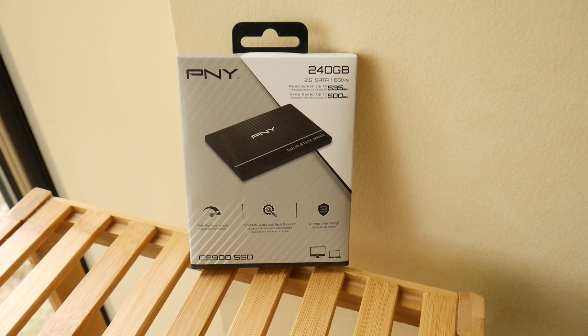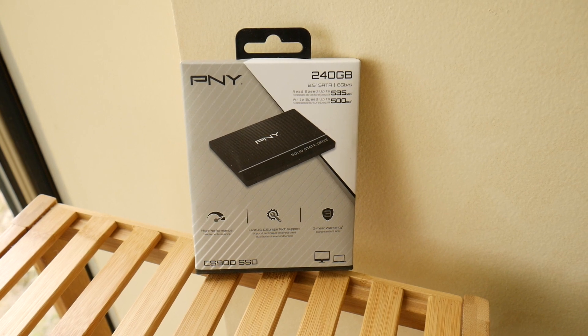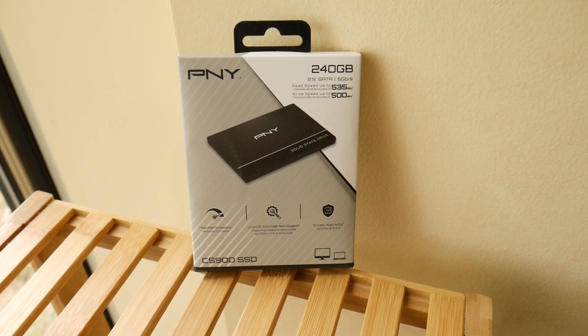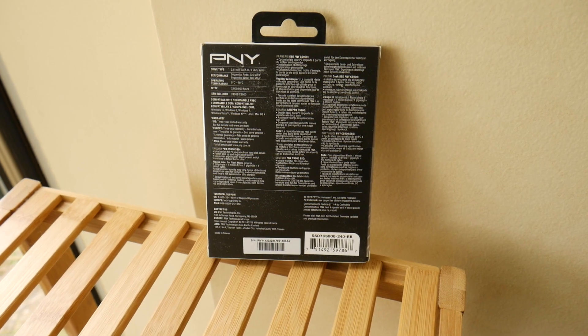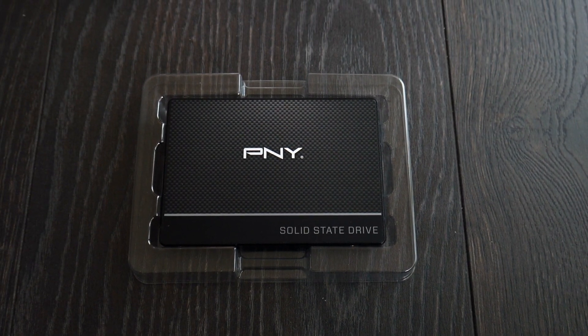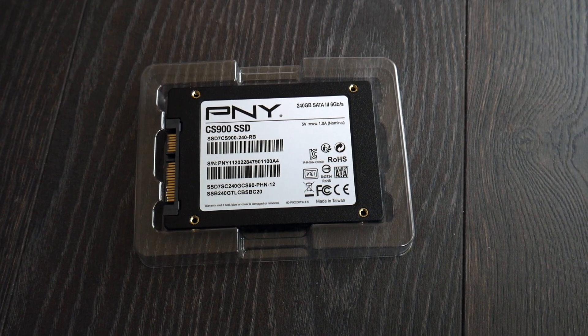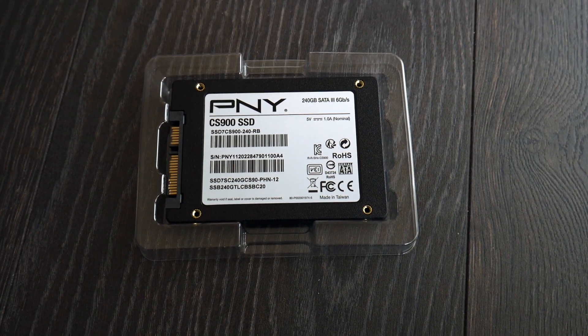Here's the hard drive I'm going to be using — it's a 240 gigabyte PNY CS900 SSD. Here's the back of it and here's a good look at the front when I take it out of the box. It looks pretty cool, and it's a CS900 SSD at 256 gigabytes.